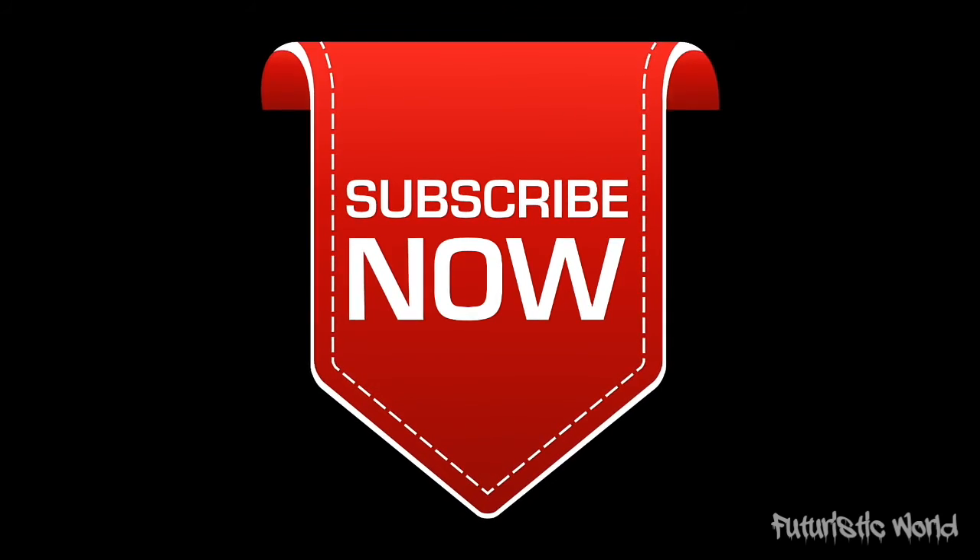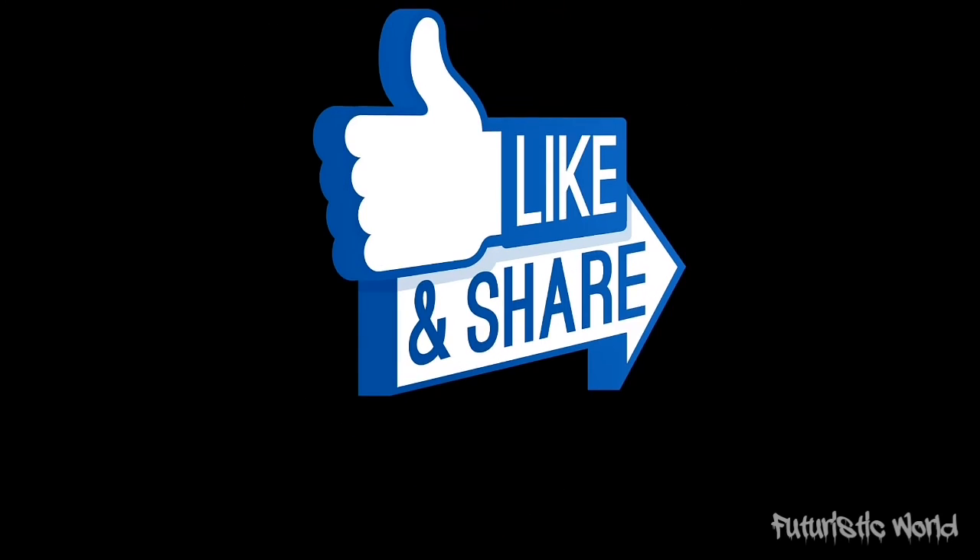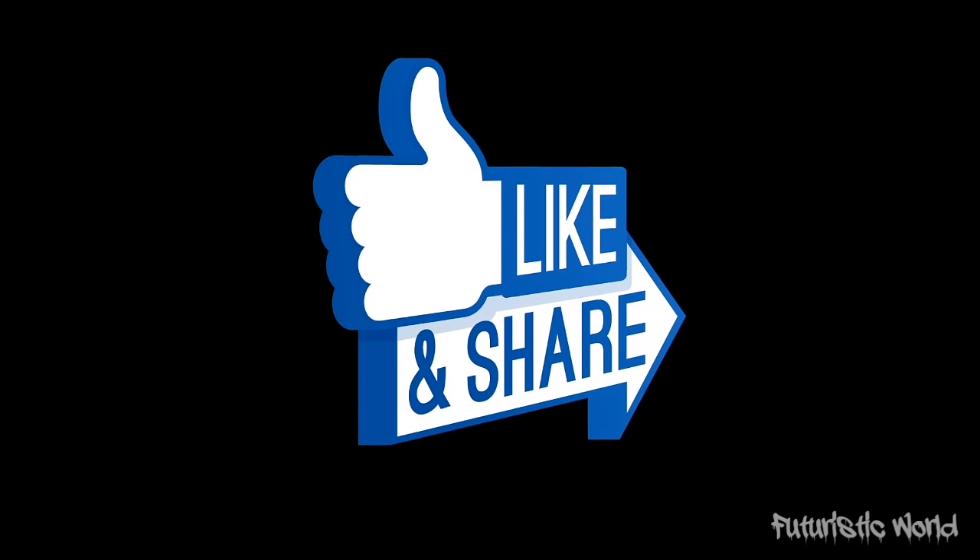Thank you for watching this video. If you liked it, then share and subscribe to Futuristic World for more tech news. Have a good day.